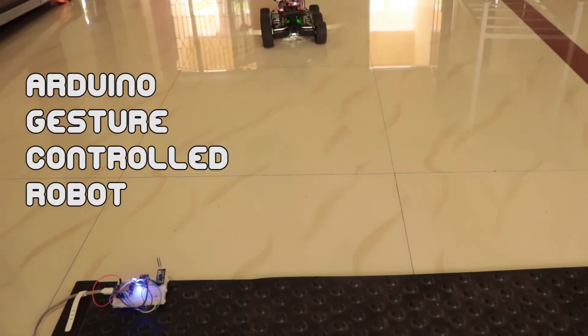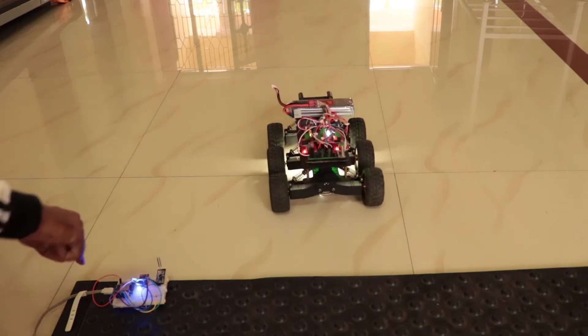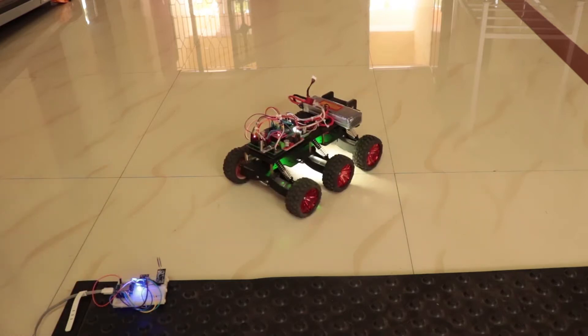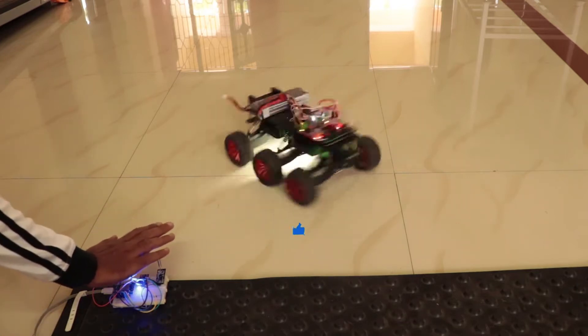Hey guys, welcome back! In this video I'm going to show you how you can make this gesture-controlled robot using Arduino and the PAJ7620 gesture sensor. I will explain what the sensor is, how to detect various hand gestures, and how to control this robot using the sensor.